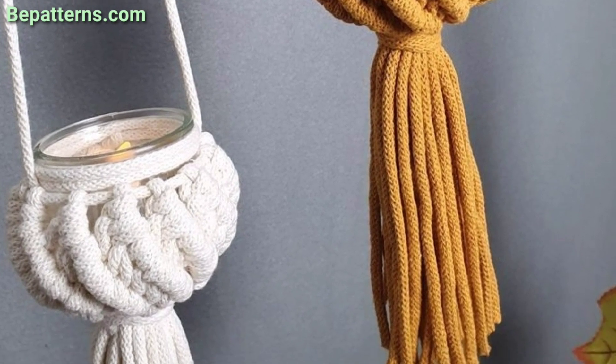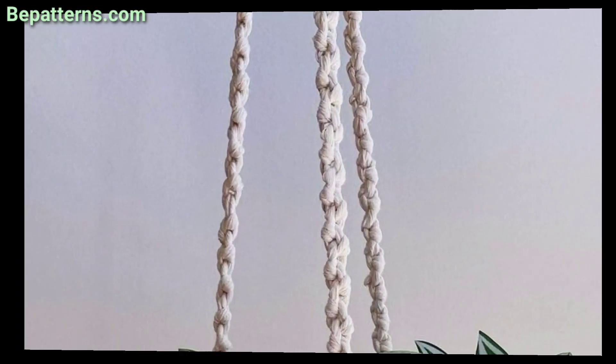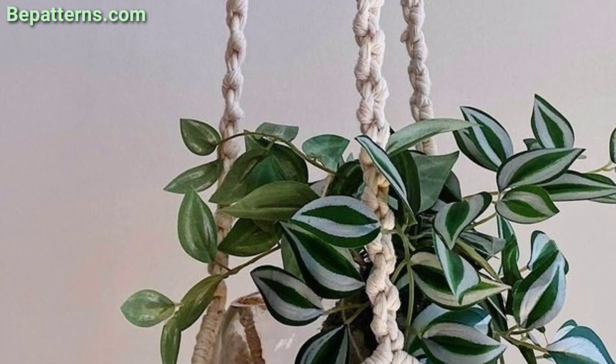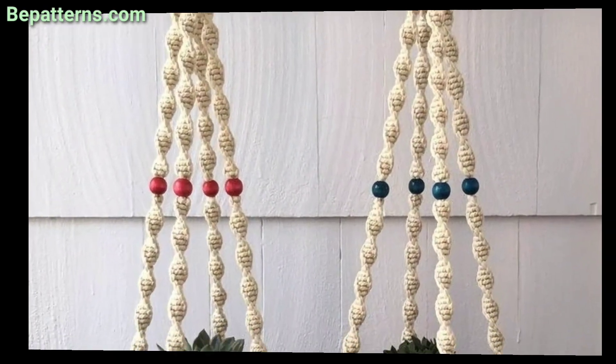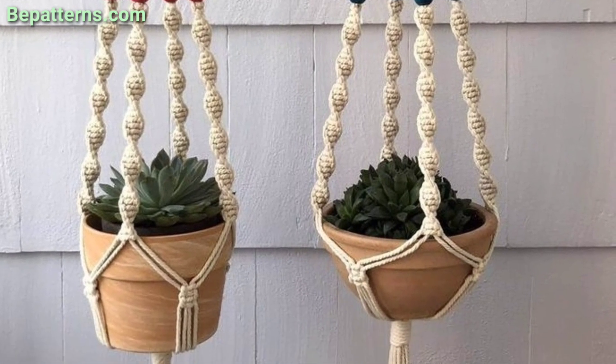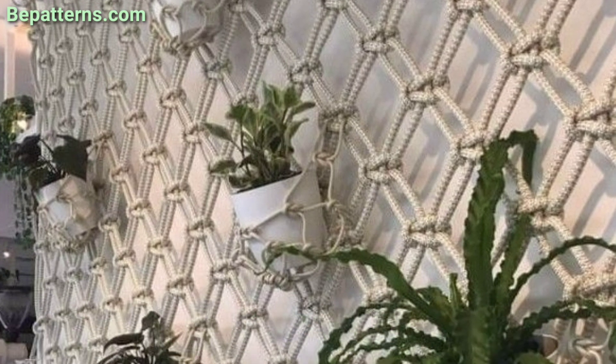Today I am sharing this video on crochet wall hanging plant design. These wall hanging plants are so unique and trendy. I hope you will love this collection and ideas. These are hanging plants and their features include ropes, hangers, and hooks.